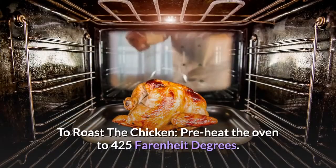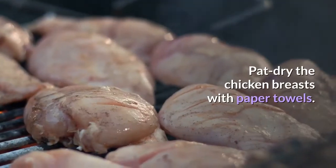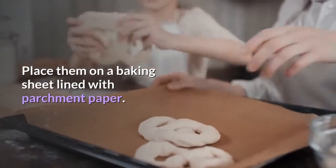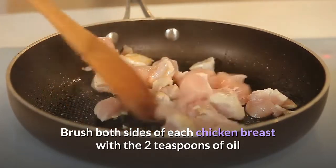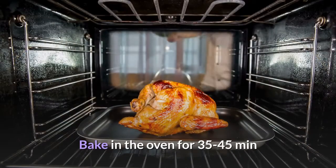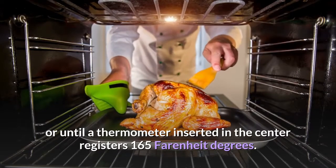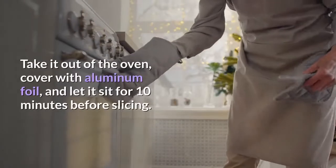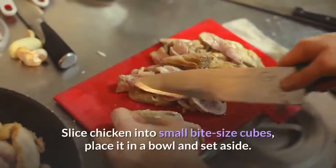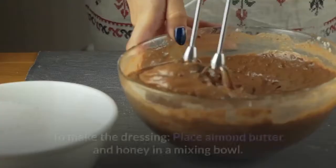To roast the chicken, preheat the oven to 425°F. Pat dry the chicken breasts with paper towels. Place them on a baking sheet lined with parchment paper. Brush both sides of each chicken breast with 2 teaspoons of oil and sprinkle evenly with salt and pepper. Bake for 35–45 minutes, or until a thermometer inserted in the center registers 165°F. Take it out of the oven, cover with aluminum foil, and let it sit for 10 minutes before slicing. Slice the chicken into small bite-size cubes, place in a bowl, and set aside.